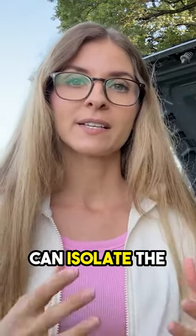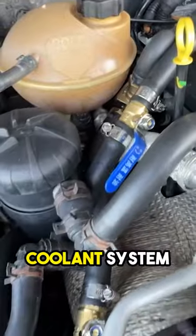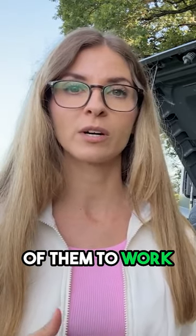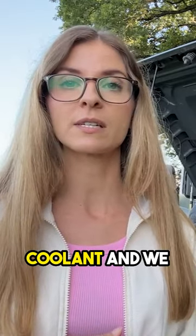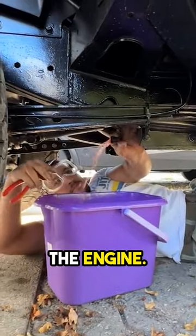This way we can isolate the heater and the exchanger from the rest of the coolant system. If we need to isolate any of them, or both of them, to work on them, we can cut off the system from the rest of the coolant and we don't need to drain all the coolant from the engine.